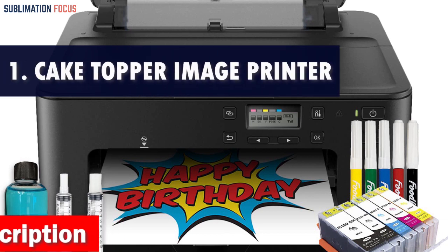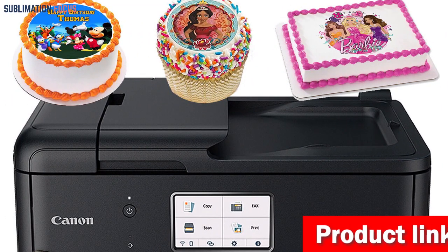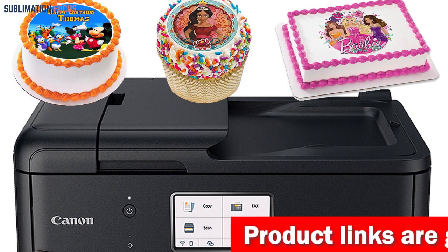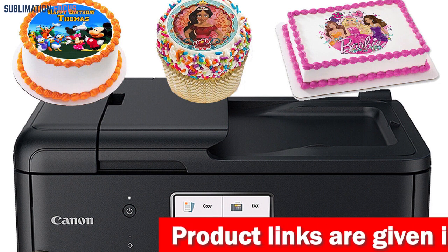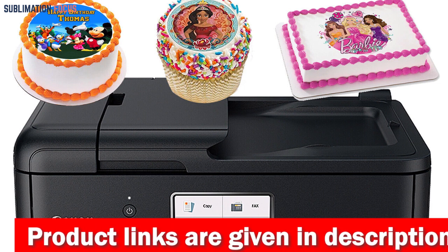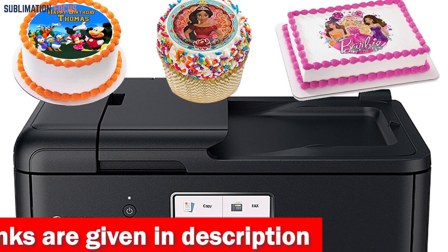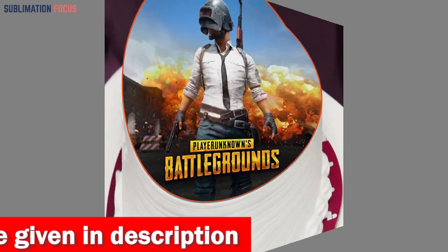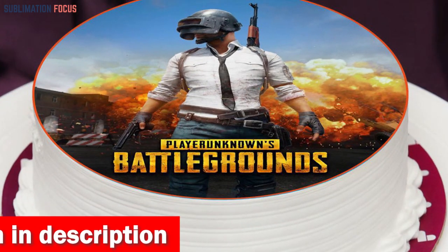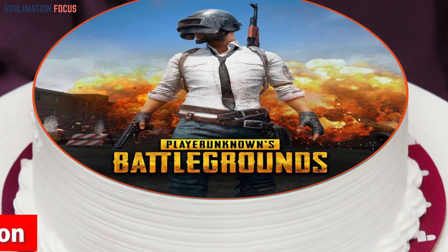Number one is the Cake Topper Image Printer. Are you tired of the same old boring desserts? Do you want to create stunning and unique treats that will have everyone drooling? Look no further than the Cake Topper Image Printer — the ultimate tool for bringing your dessert dreams to life. With its state-of-the-art thermal printing technology, this printer produces vibrant, high-quality images that will make your dessert designs stand out, and thanks to its wireless connectivity and copy scan function, you can unleash your creativity.